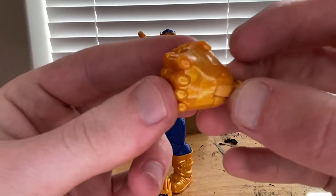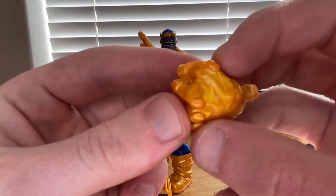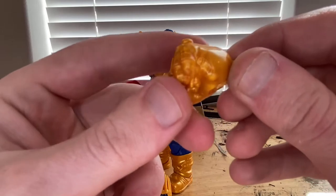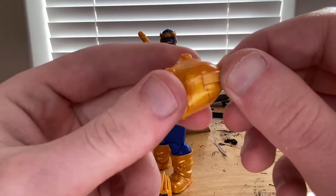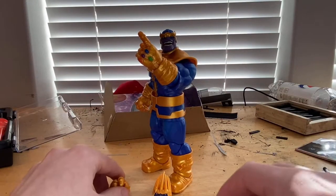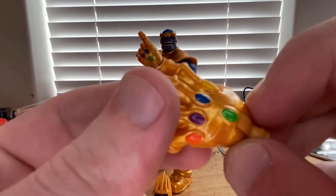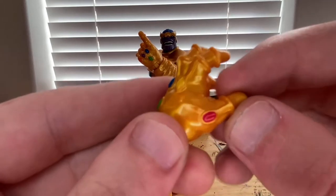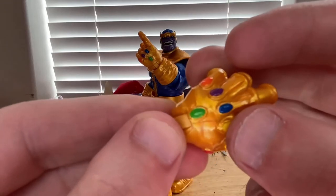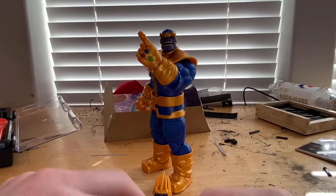Let's go over the accessories. You get one fist that doesn't come with the stones — you can see a little marbling there, and the knuckles have pads. Nice gold paint. Then you get another hand with an open clenched pose with all the Infinity Stones set into it. You can see all the stones on that hand.